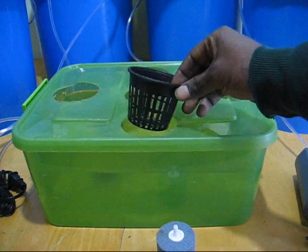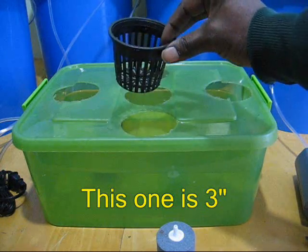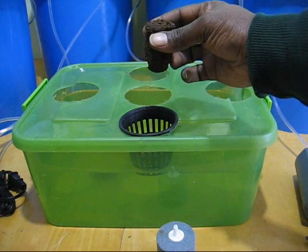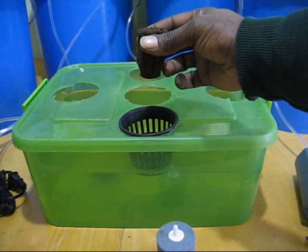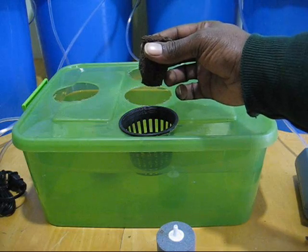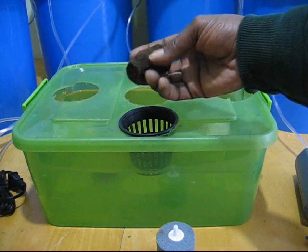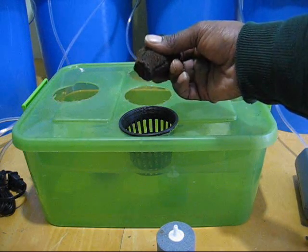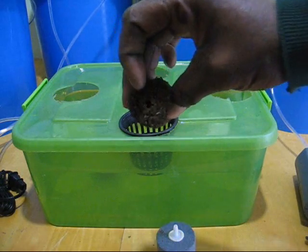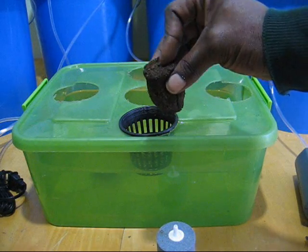Next is your net pot — some people call them mesh pots. Then some people use rock wool, but rock wool can cause pH problems. Anytime you see people using rock wool, you always hear them say to adjust your pH of your water. This is a starter plug — it's made from composted tree bark. It's a lot better than rock wool because it's pH neutral. There's a hole in the top where you would place your seed, cutting, seedling, or whatever.